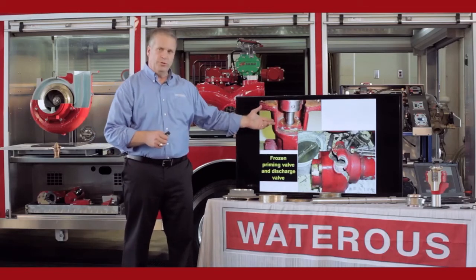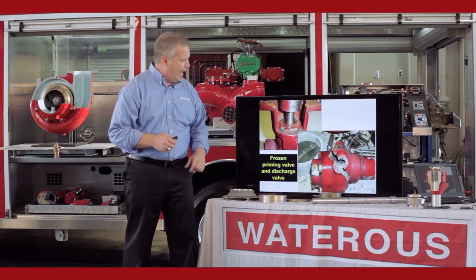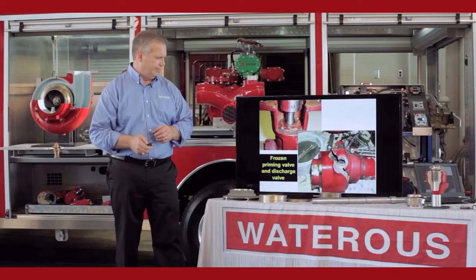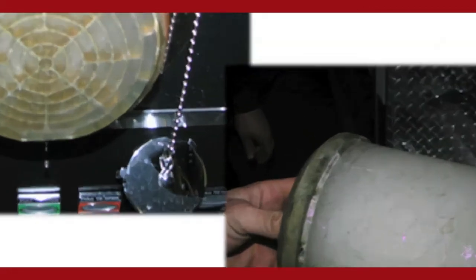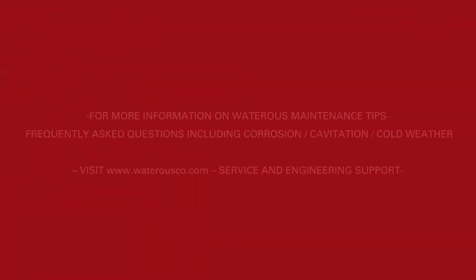This is what happens on a frozen pump. You can see a priming valve where it popped or blew the cap off. This is a discharge valve — it was destroyed when water got inside and froze and expanded the cast iron. This is an intake fitting with a monarch butterfly behind it, so you can see the ice build up on the inside when they took the cap off. It will destroy that pump if it's left to freeze.